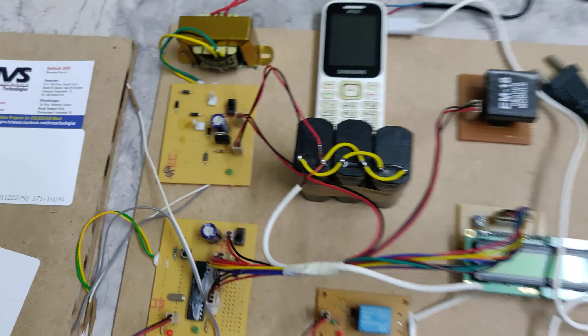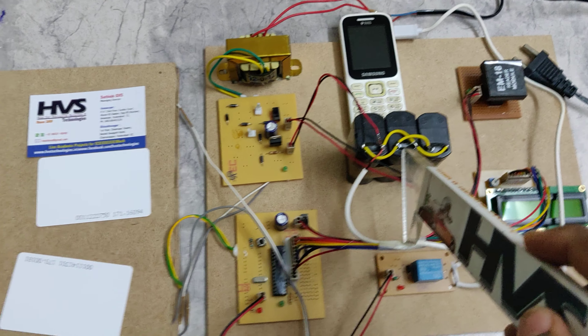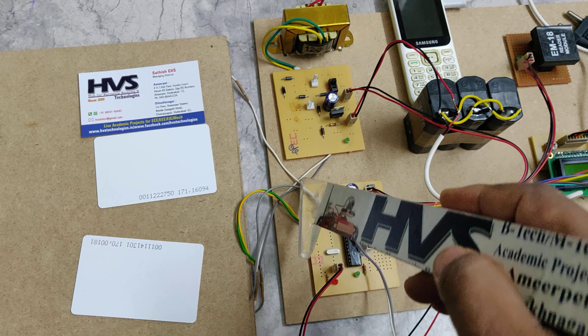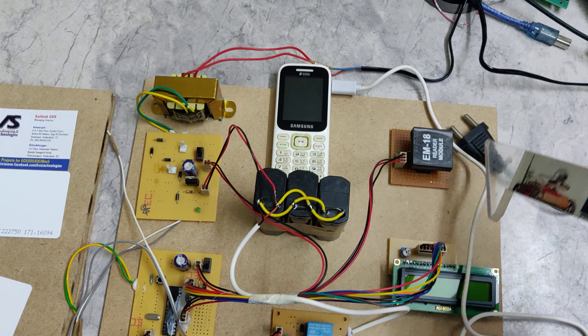From the battery we are going to recharge the mobile phone through this relay. This is a rechargeable battery of 4 volt 3 amps, and it can be recharged from two ways: one is the piezoelectric plates connected to the charging circuitry, and also we are going to provide voltage from this transformer.